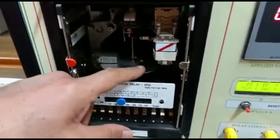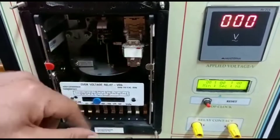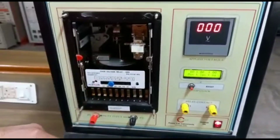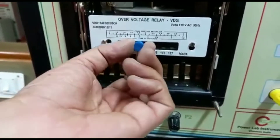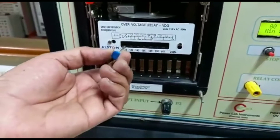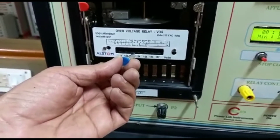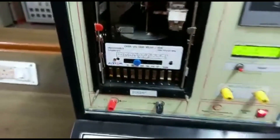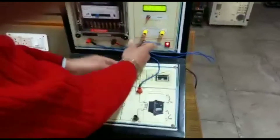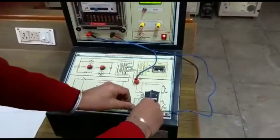This is the moving disk. This is the relay — when it trips it will be OFF and ON. There are plug setting multipliers, and different settings of voltage we can do, from 121 to 187 volts. Here we have set it at 143 volts. The connections are with P1 and P2 for the relay. Now the voltage is set to 100 volts line voltage.